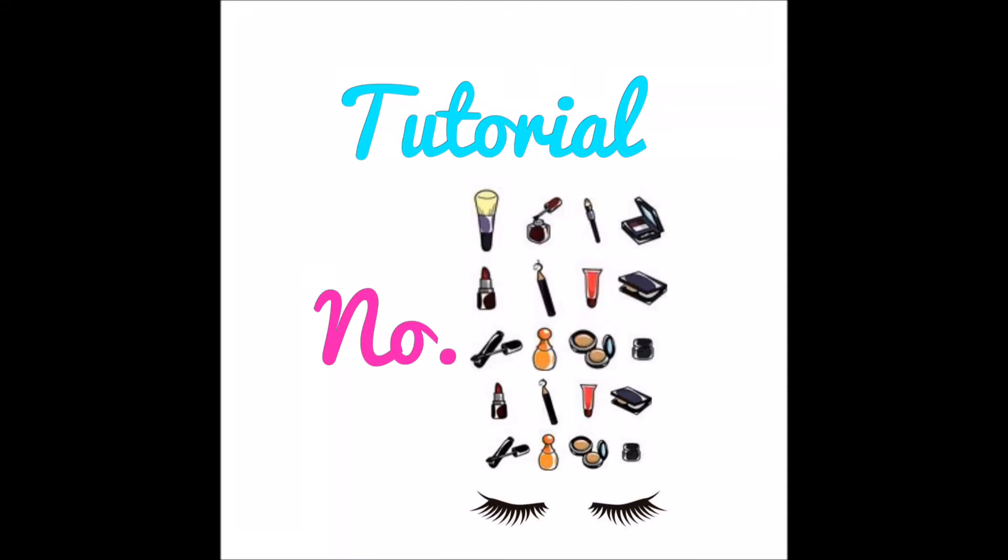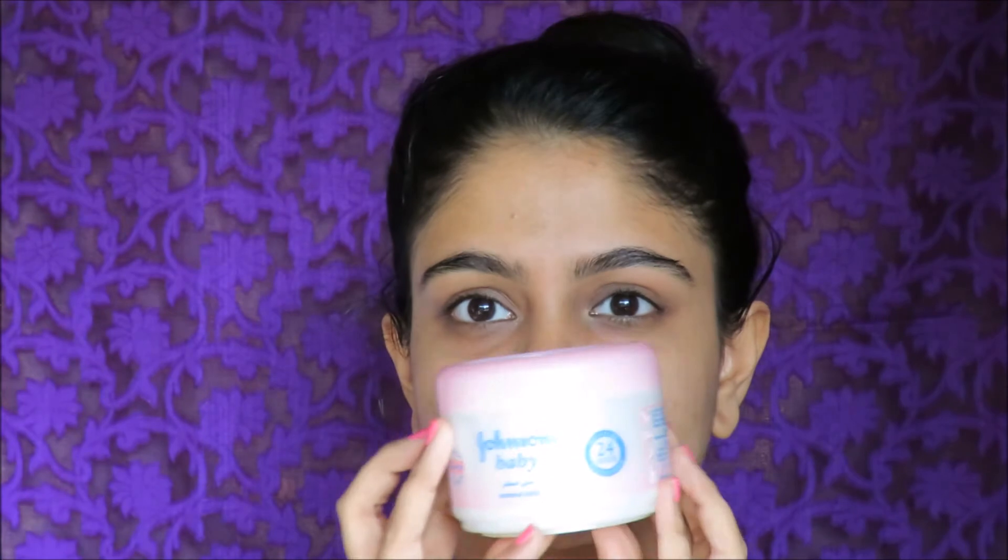Hello my darlings, welcome to tutorial number 22 of the 'Tutorials all December with Loka Miko' series. If you don't know what I'm talking about, please click on the link in the description box below. Today I'm going to show you the cheapest way of hydrating your eye area. I am going to be using petroleum jelly — this one is by Johnson's Baby. You can also use the one by Vaseline; I prefer this because it is very gentle and can be used on babies.